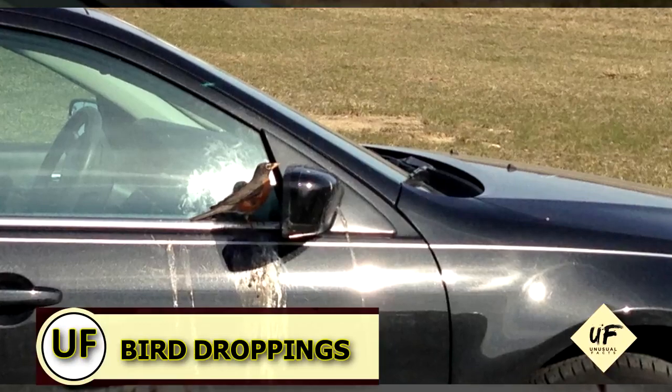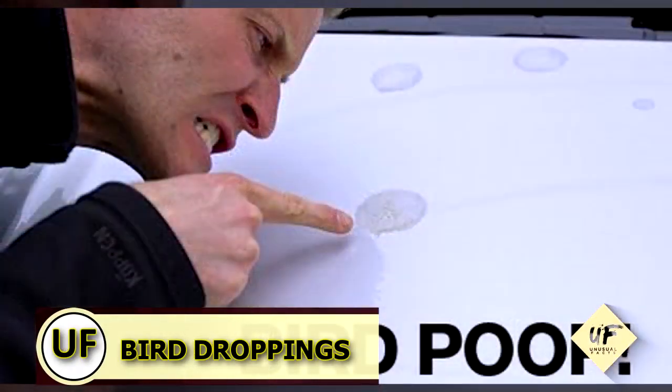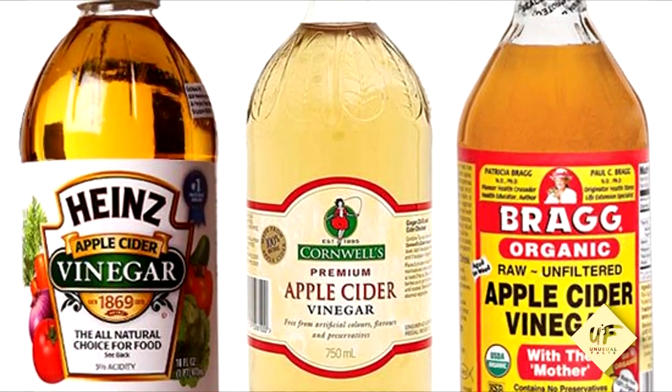So you parked under a tree again and now your car's covered in bird droppings. Remove those bird droppings by spraying the droppings with vinegar and wiping it away.